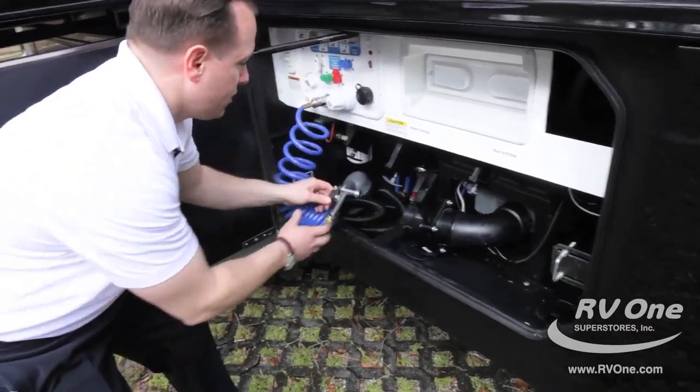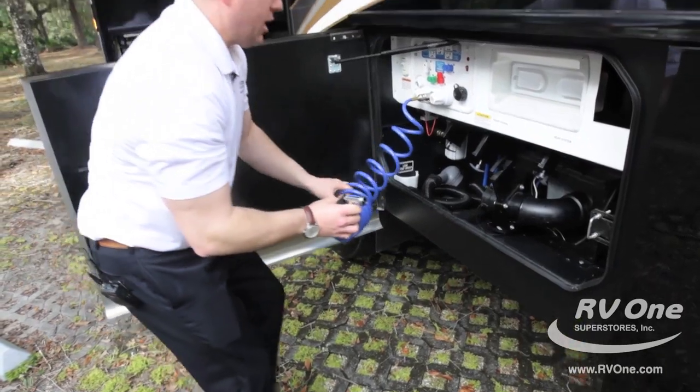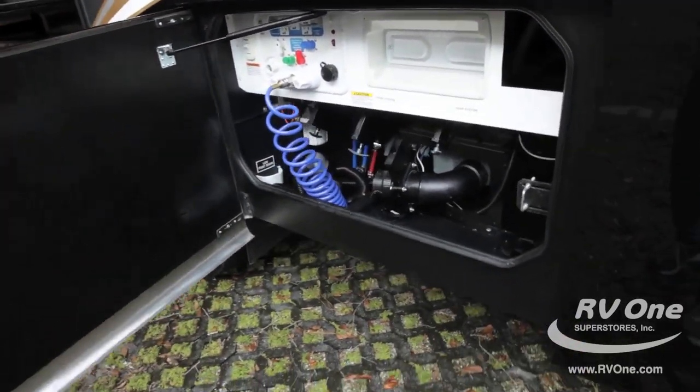You also have a sprayer nozzle here for an outdoor shower. You spray that off and you're done with it.